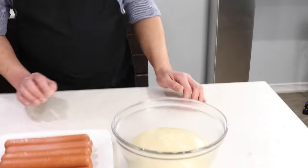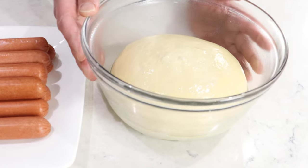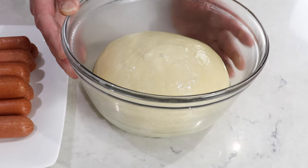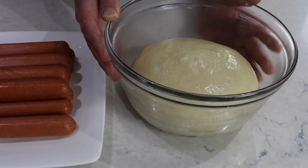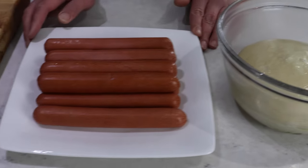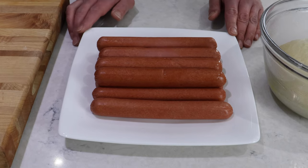Hello everyone, I'm Victor and today I'm going to show you how to make pretzel-wrapped all-beef hot dogs. From my previous video I showed you how to make the pretzel dough, and I will also include a link from that previous video. To make these we just need to cut the dough, wrap the hot dogs, poach it, and bake it. That's how simple it's going to be.